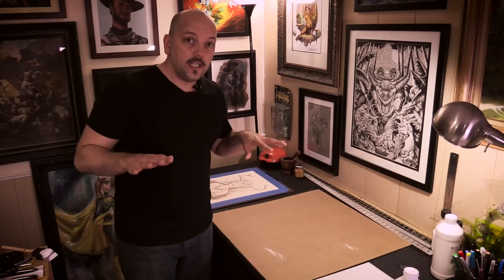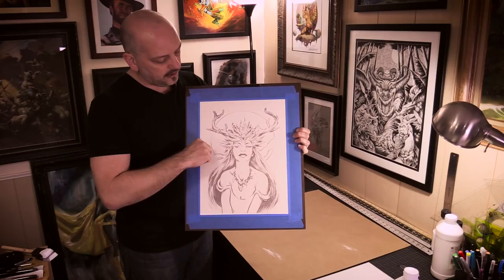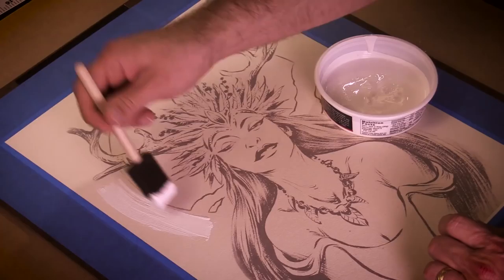But what if you don't want to have the texture over the entire surface? What if you want to control those brush strokes a little bit more? Since I've got this moon — this circle behind the figure — it'd be great to have some texture in this piece like concentric circles kind of following the curve of this moon. I'm going to use the gesso that I left sitting out so it could thicken up a little bit.